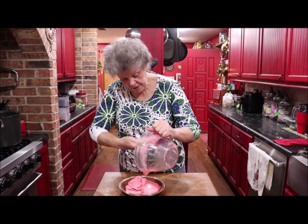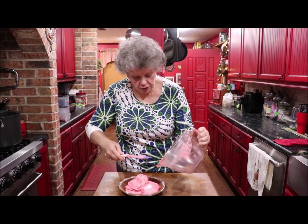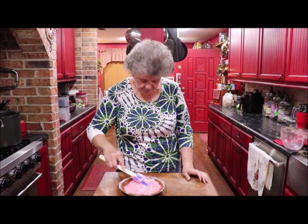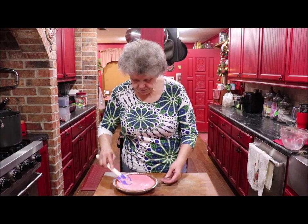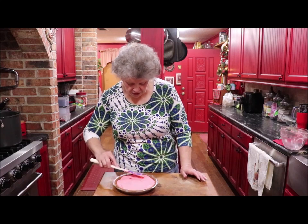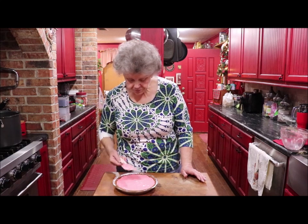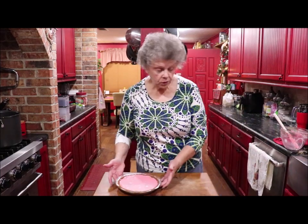It called for graham cracker. I'm going to have a few pies coming up similar to this and they're very good for this time of year here in Texas. I may serve this plain like this or I might put some strawberries around on top — I'm not sure yet. But I want to show y'all what it looks like.